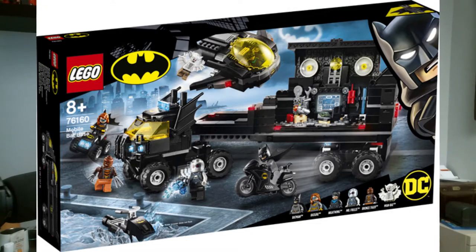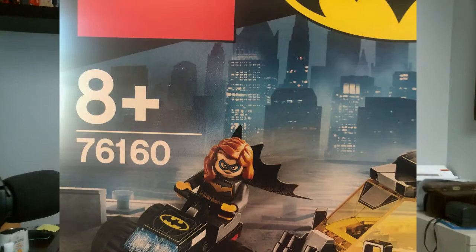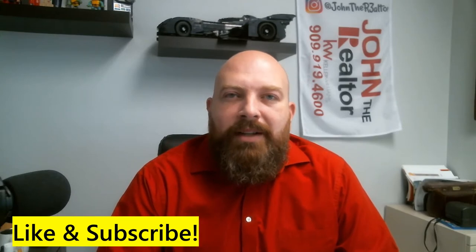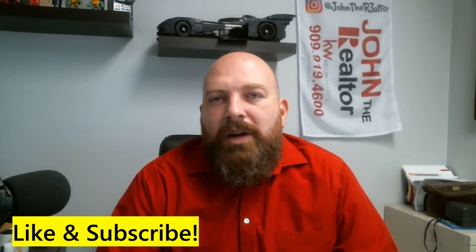Hey guys, what's happening? John the Realtor here coming back to you with another fun Lego video. This is the Mobile Bat Base made by Lego, set number 76160. It has 743 pieces, it is 8 plus, and really fun to build. My kids really love it and I'm gonna build it and review it for you guys as well.